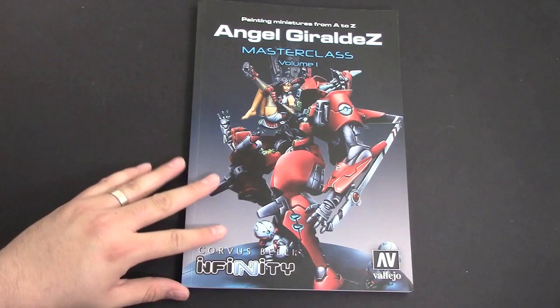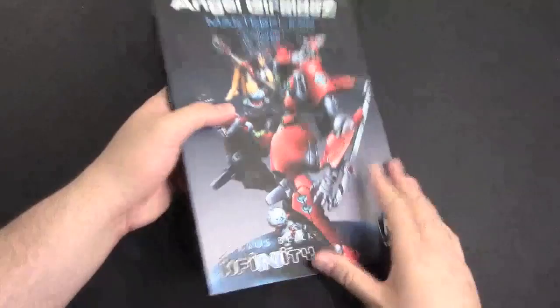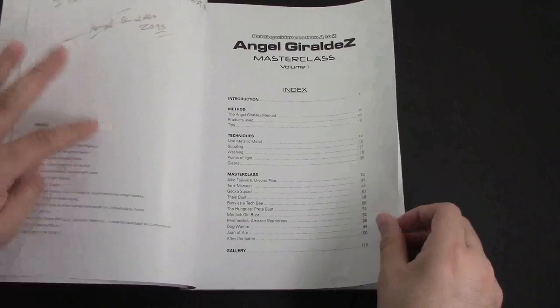This is just a collection of his work and also really cool tips and tricks on how he paints. With that said, I'm going to go ahead and open it up. This is a limited edition run of this book in particular. I'm hoping we get a Master Class Volume 2, but this is Volume 1, so fingers crossed we'll see what happens.